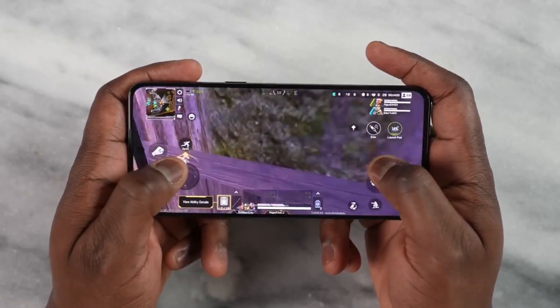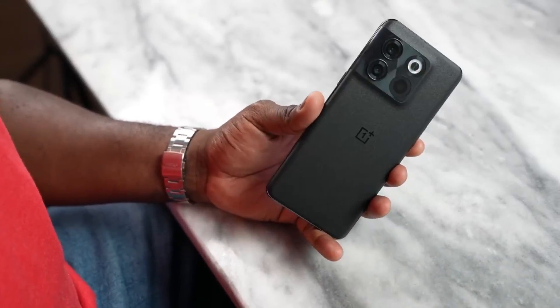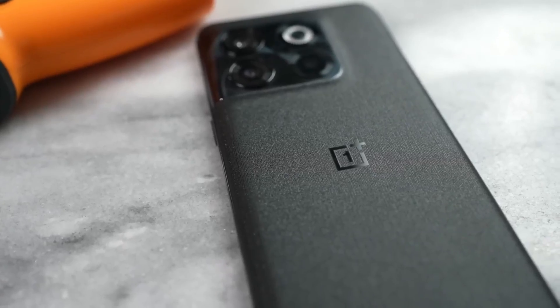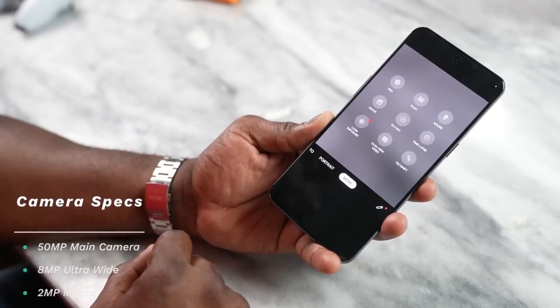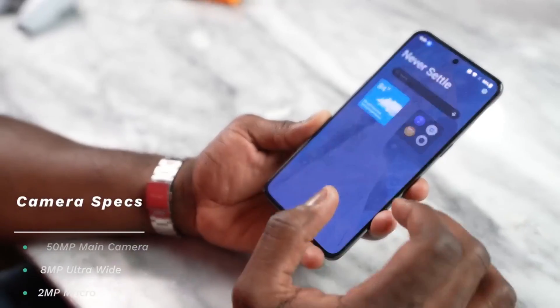The in-display fingerprint sensor is super fast and very responsive. We flip to the back where we have this new design — it kind of feels like satin in a way. It looks like something that wouldn't keep fingerprints. I love it. It kind of reminds me of the Kevlar back, but I really like the feel of it. You've got your camera setup on the back with a 50 megapixel main, 8 megapixel ultrawide. This really is a solid camera system, though it's not focused on camera and we're not looking at that in this video — there are other videos you can check out on that.